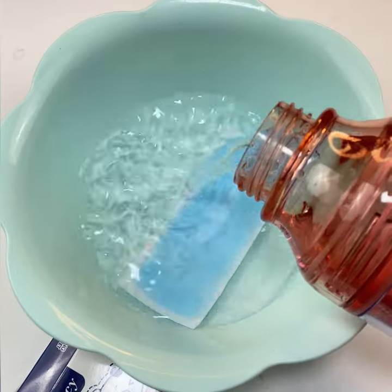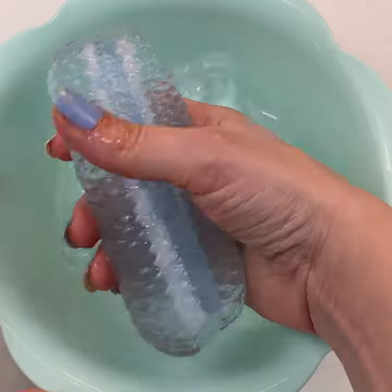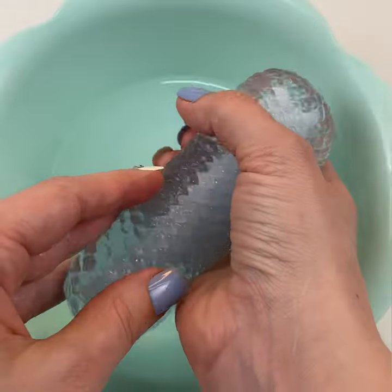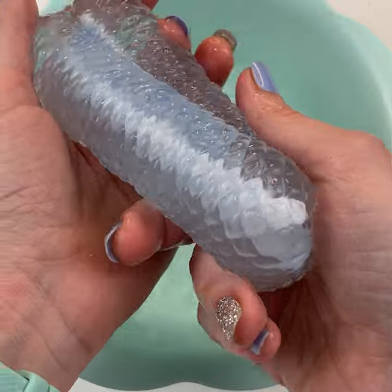You wanna get some water on top of that, just cover the whole thing up, and if you leave it for about four or five days — I know it's a while — it ends up looking like this. It's covered in gel. That gel soaked up all that water. It's so slippery.